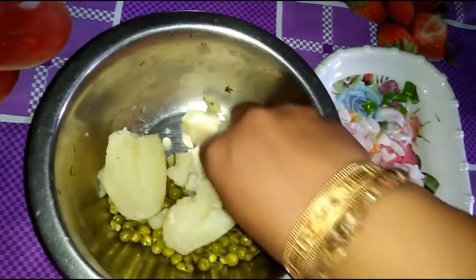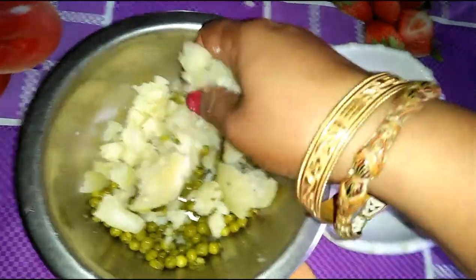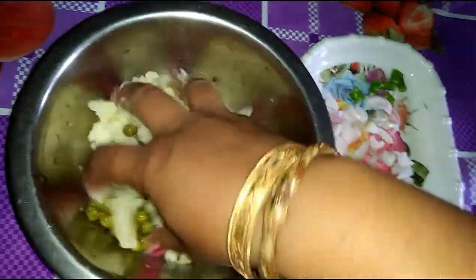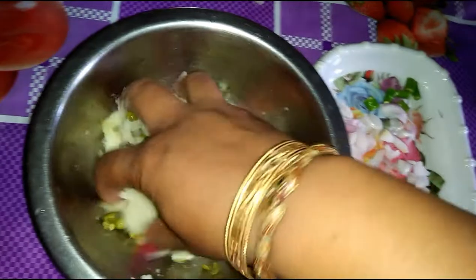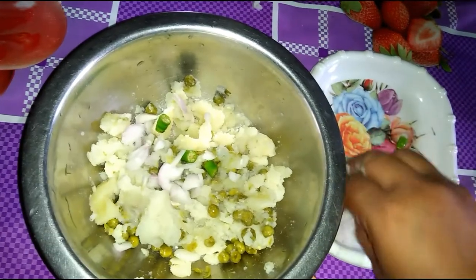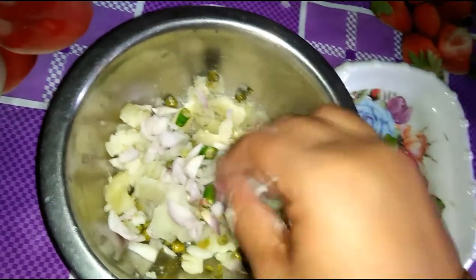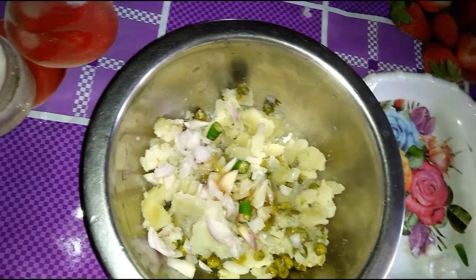If you like this video, please like, comment, and subscribe if you want to see more videos. I will add the lentils.